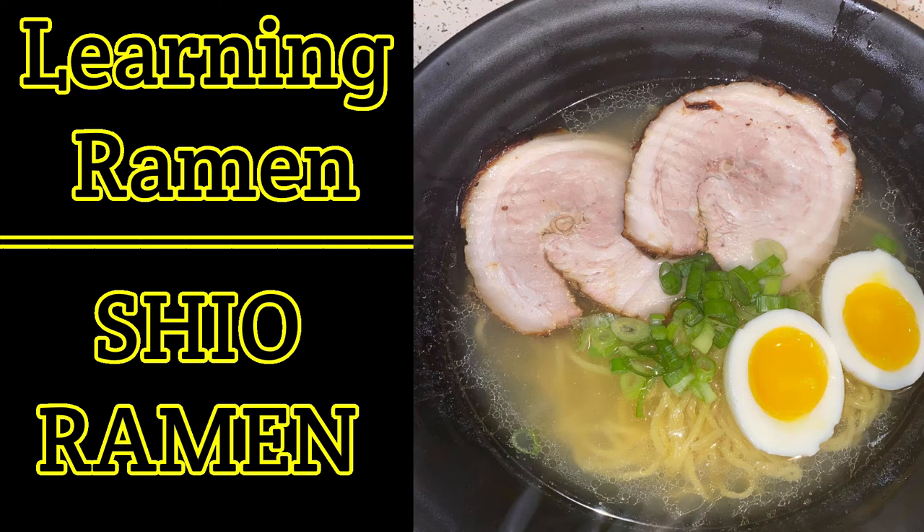So yeah, this bowl was delicious. Sano-san, may he rest in peace — the ramen demon definitely passed this recipe on, and someone like Way of Ramen showed it to everyone. Huge shout outs to everyone who made this recipe possible in the public's hands. Hopefully you guys get to making some delicious ramen at home. Thank you for watching — keep on slurping, I'll see you next time.